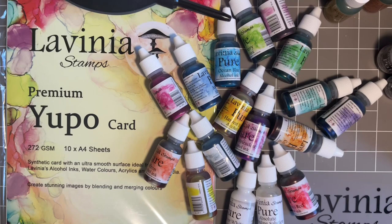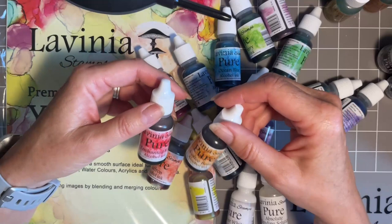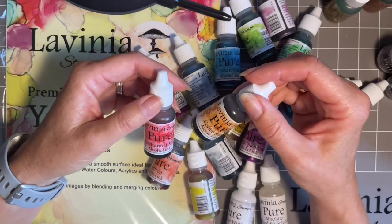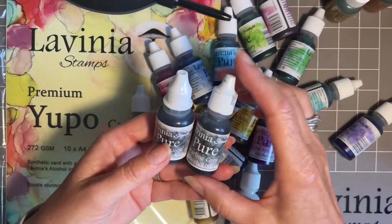We want to introduce you to these. Look at these fabulous colours. We listen to our customer feedback and so many of you love using our original alcohol inks. So we've listened and we've improved the formula and we've also had a look at the packaging. You can still use your original ones - they're great. And they mix and match with these. I've been using the two together. One of the main things we've done is looked at the packaging, and the main thing is the nozzle.